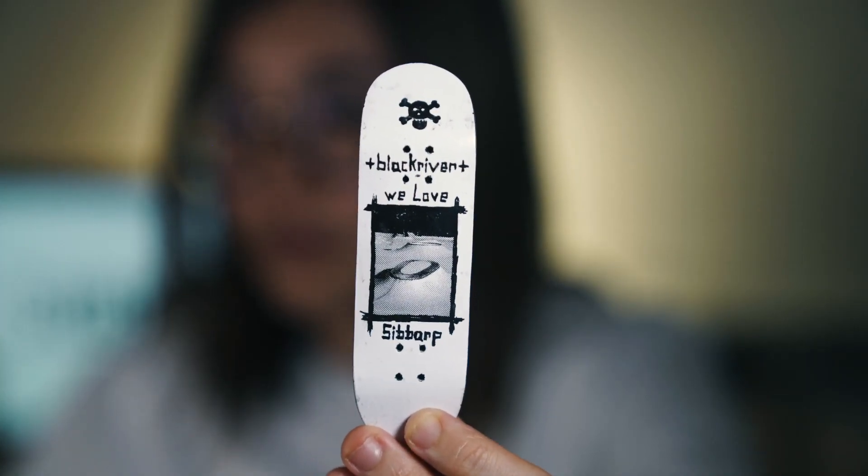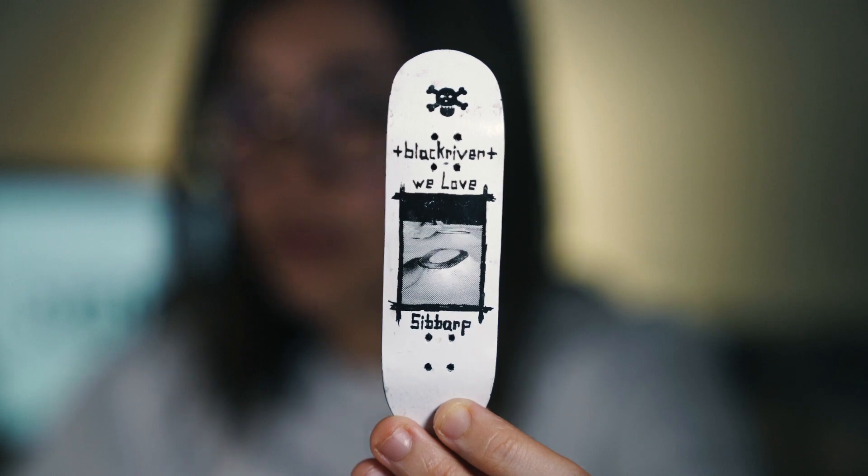The next board is the Black River We Love graphic. I loved the design of this board — I loved that it was a picture in the middle, I just thought it looked super slick. I still think it looks super slick. This is a 29 millimeter board, another one that I never used. Just a board that I bought because it looked so pretty.